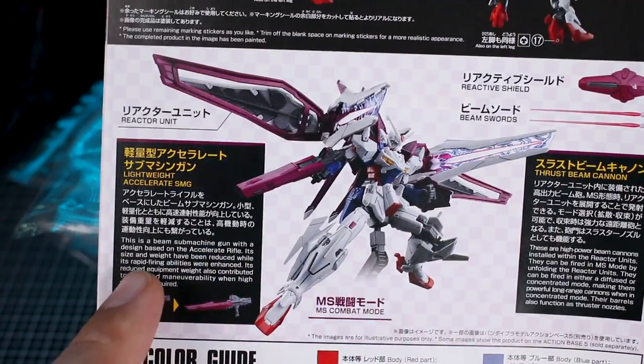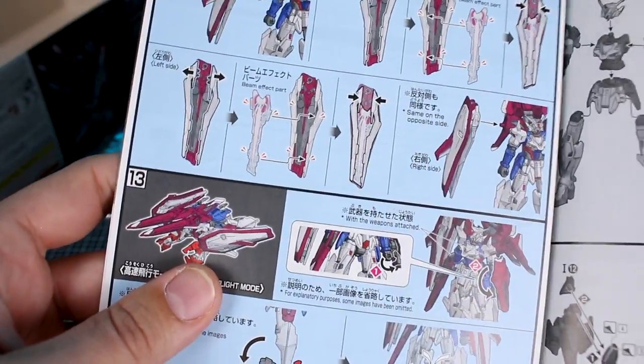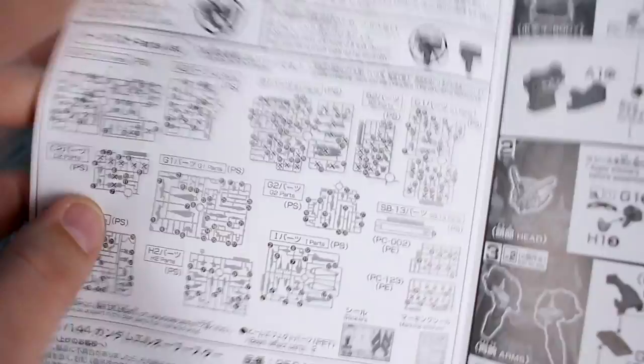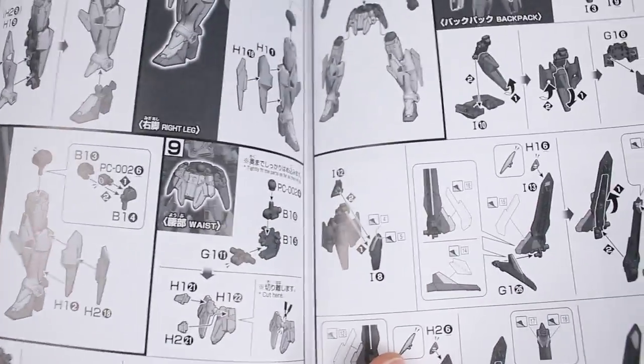The thrust beam cannon and the lightweight Accelerate SMG. Opening it up, on the inside of the manual we have some of the construction in full color, continuing on to the end. But the parts list, which is right here, shows there's going to be a number of XD soft parts. Quite a few leftover parts, probably from the Geminus runners. And then the rest of the construction here is all in black and white.